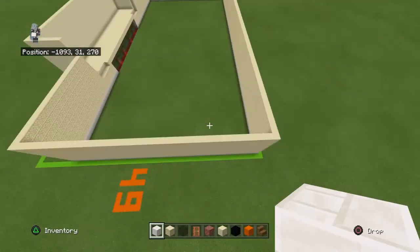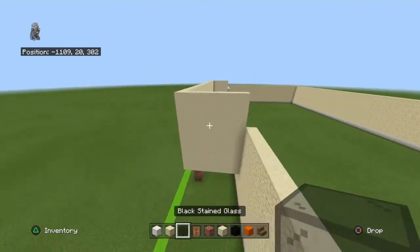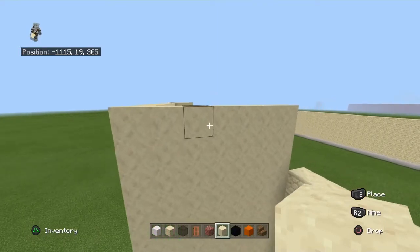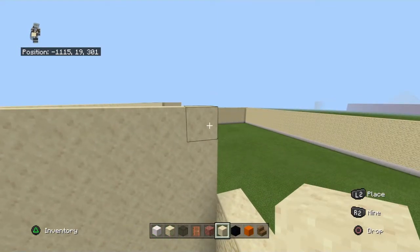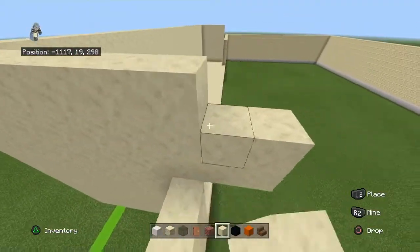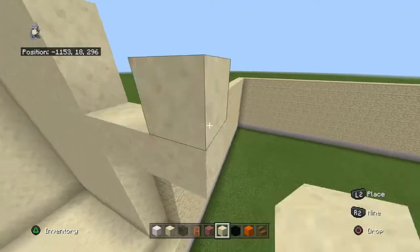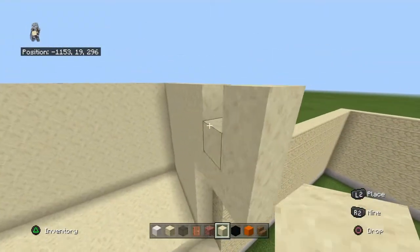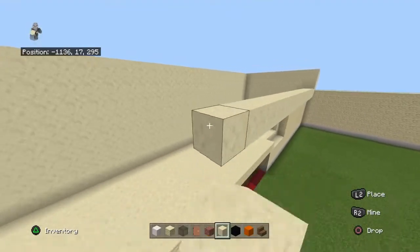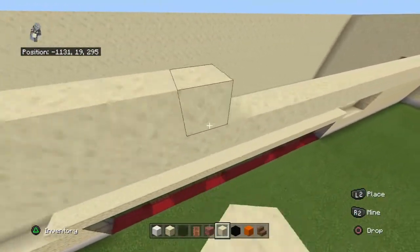Once you've done that, you should have this — this is your build. Now you want to come to your smooth sandstone section at the front and count them up on the side: one, two, three, four, five, six, seven. Bring both sides backwards by three. I'm not going to lie, I didn't actually know the number. And then connect them together at the back.